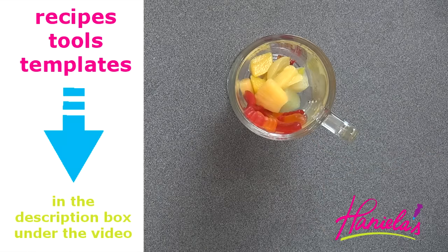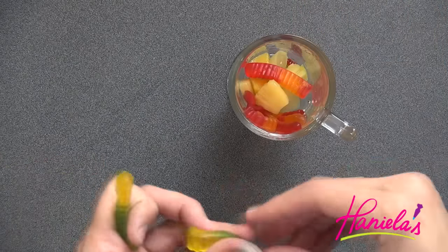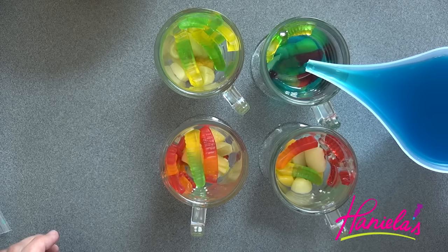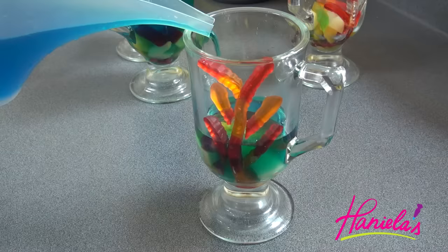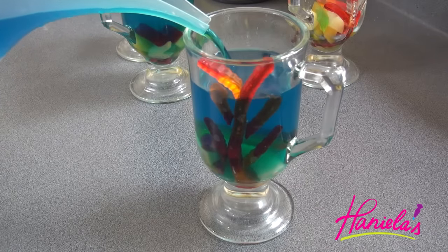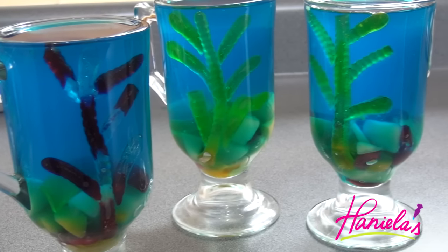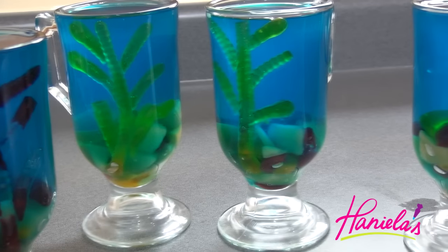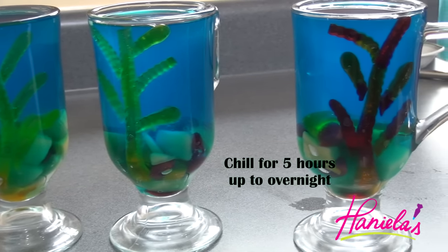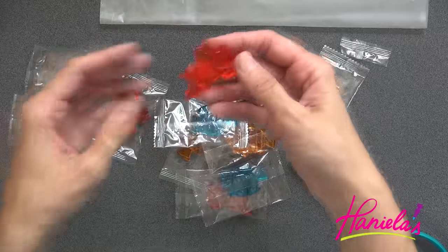Now I'm going to weigh down the fruit with another gummy worm. You can also do this by pouring some of the jello mixture and then putting it in the freezer for a couple minutes until it sets — just so the fruit is not floating on top. Once you fill these, we're going to stick them back into the fridge and let them set for about five hours or overnight.